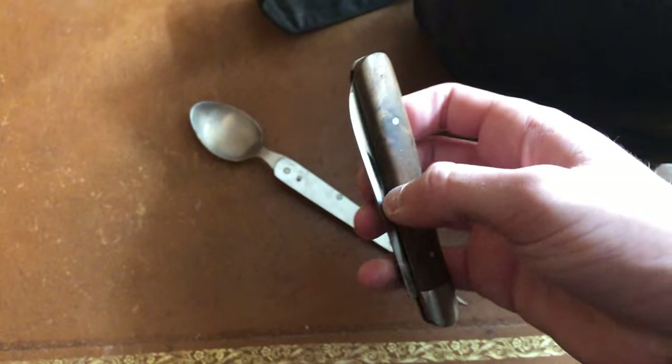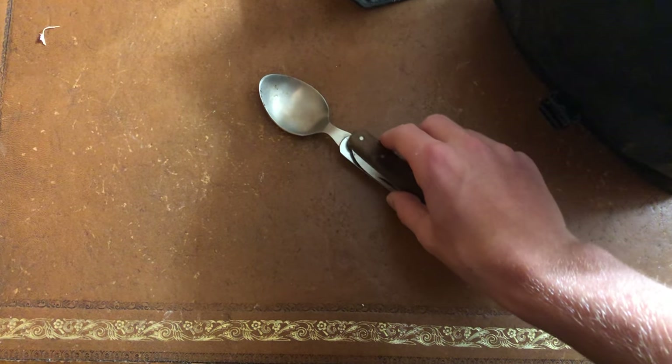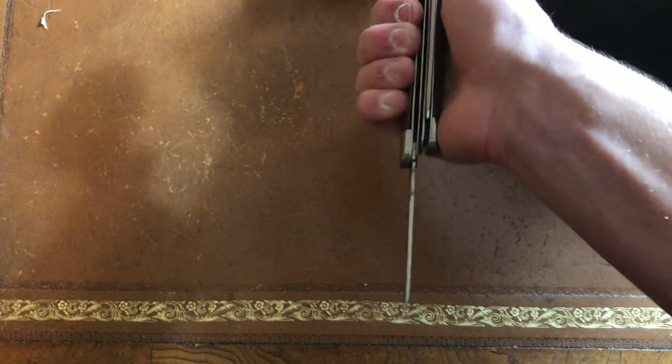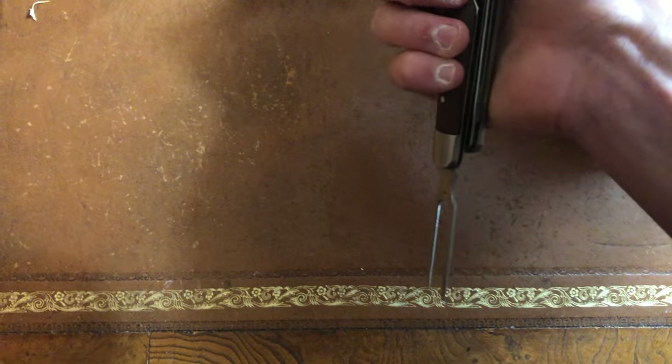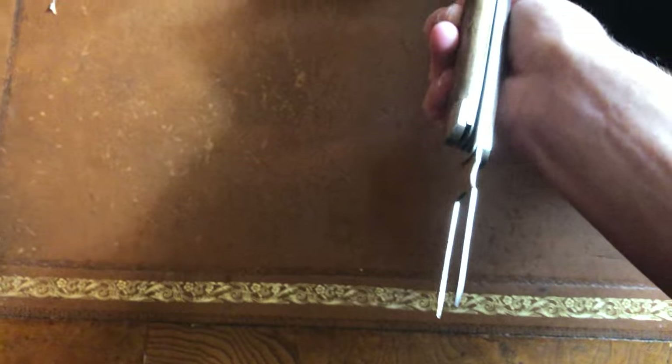You can actually separate these, so you can have a separate knife and a separate fork and spoon. And then when you want, you can just put them back together. Okay, this is a little difficult with one hand, so I'm just going to leave it.